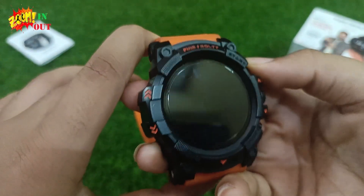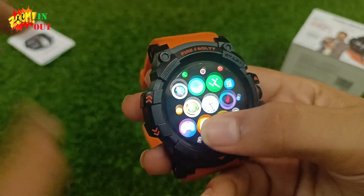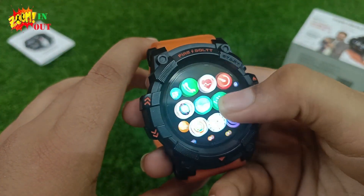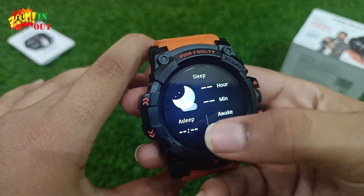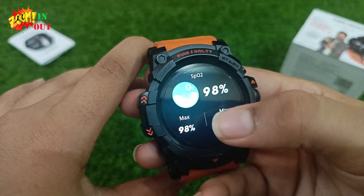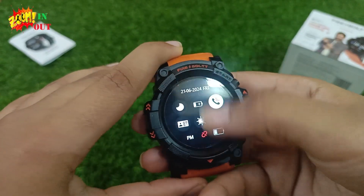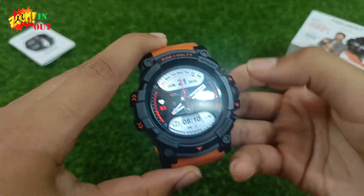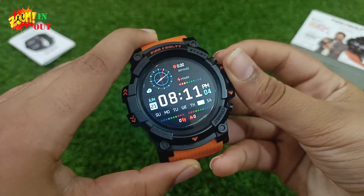Let's see what's inside the watch. There are lots of apps and also many task bars — including Voice, Weather, and a Notification Center. Using the rolling crown, we can cycle through many watch faces.